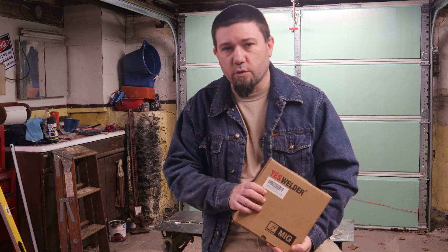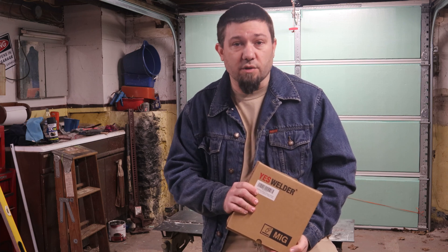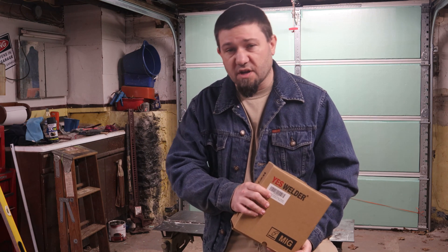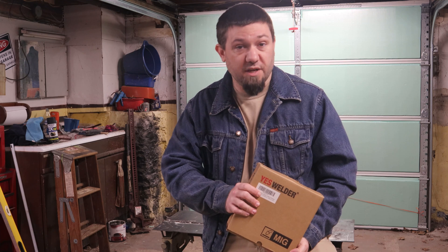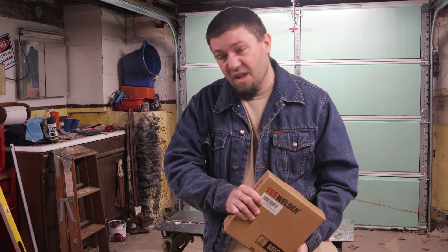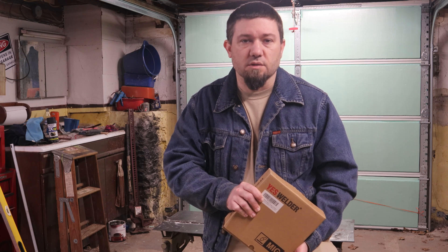This isn't anything that YesWelder foisted on me. I'm genuinely curious if the wire is any good, because if it is, I'm going to keep going back to them — they're priced comparably with other brands. What I'm going to do is lay down a bead or two with the wire that's currently in the machine, then load the YesWelder wire and lay a few beads with that as well. I'm going to get set up, get my scrap steel out, get my helmet, fire up the machine, and we're going to see what the welds look like.